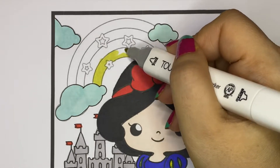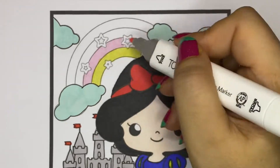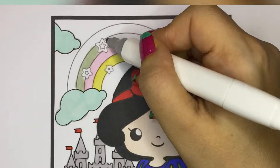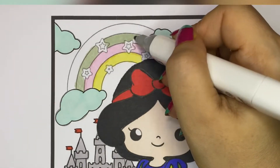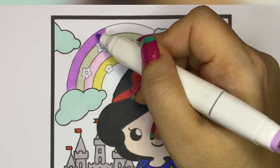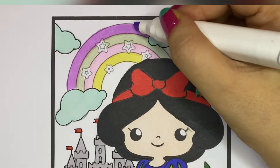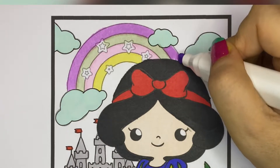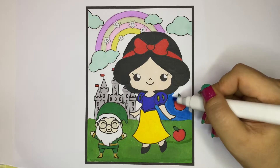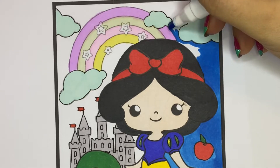And the rainbow with different colors. And finally, I'll color the sky with blue.